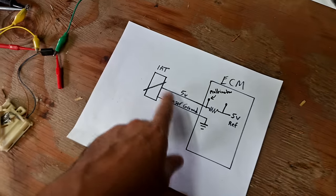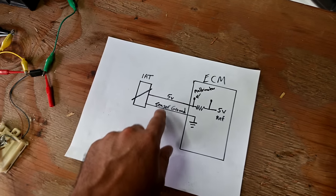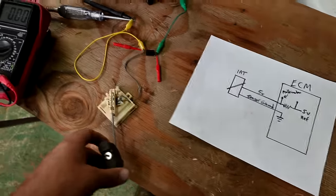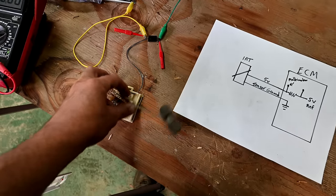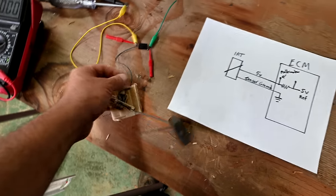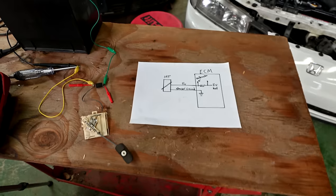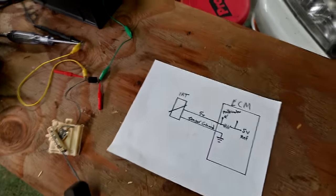This setup also allows for simple two-wire sensors. As you can see on this potentiometer demo, as the resistance changes, the voltage drop reading changes on the multimeter as well. Without that internal PCM resistor, there'd be no varying voltage since a single load drops all the voltage. Some sensors even use just one wire — the 5-volt reference — grounded through the engine itself, though that's pretty rare. Generally you'll have two-wire sensors: one 5-volt reference and one ground wire.